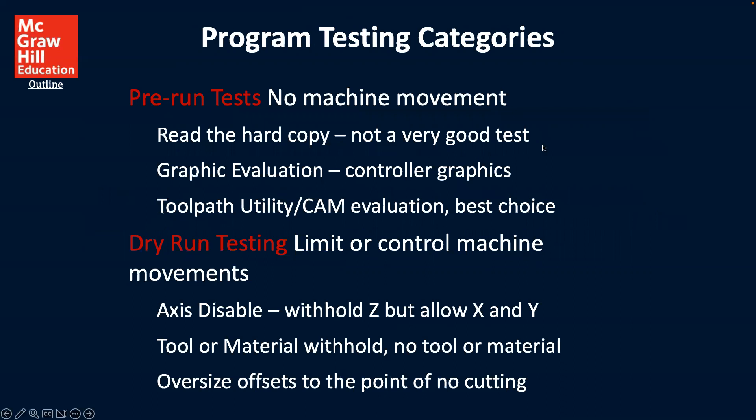For programming test categories, you can have pre-run tests with no machine movement: read the hard copy — not a very good test — graphic evaluation, controller graphics, and tool path utility or CAM evaluations, which would be the best choice. For dry run tests, where you limit or control machine movements, you can have axis disable — withholding Z but allowing X and Y — no tool or material, or oversize offsets to the point of no cutting.